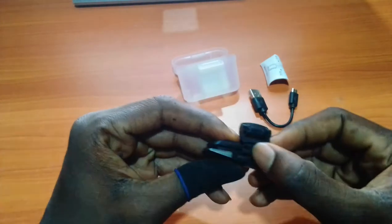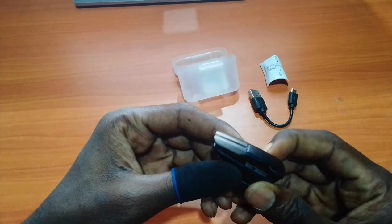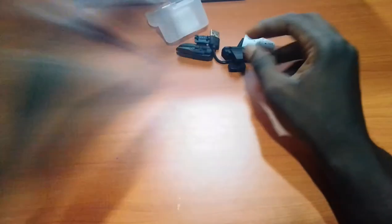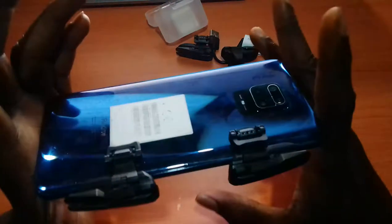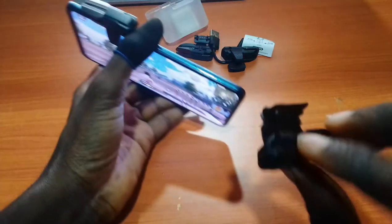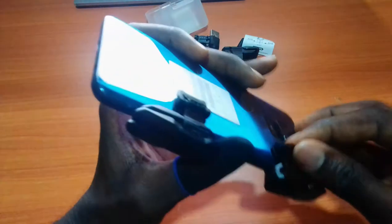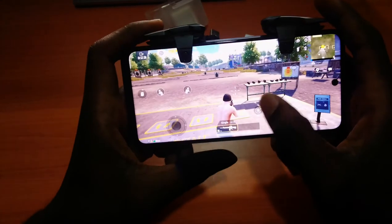For the R1 part of the trigger, you can actually change the frequency. This one needs to be charged, but I already have one set up. Installation is quite simple and straightforward — just slide it down then press this to hold. That's about it.